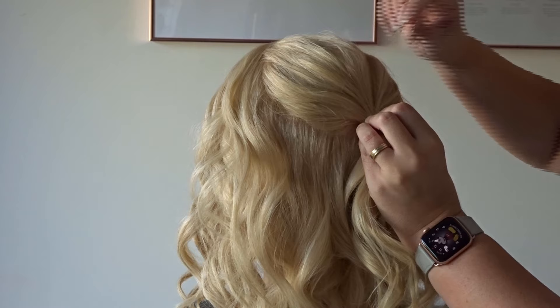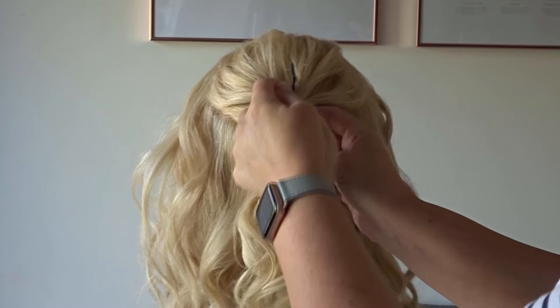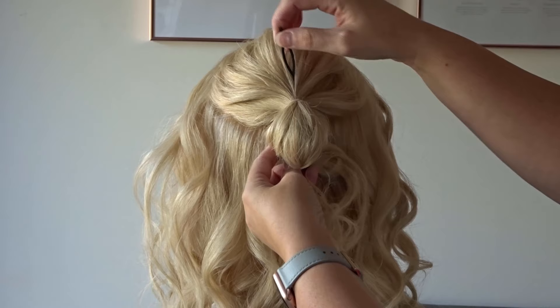Now I'm taking a topsy tail tool and popping it in upside down so the loop is at the bottom, just behind the elastic band. Pass the tail ends through the loop, take hold of the topsy tail tool and pull it all the way through so you've created an upside down twist.